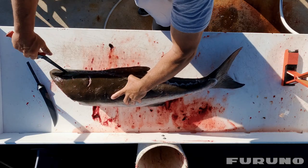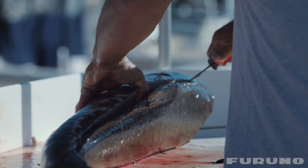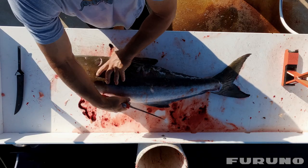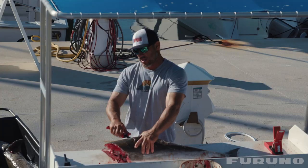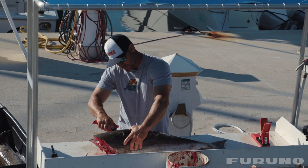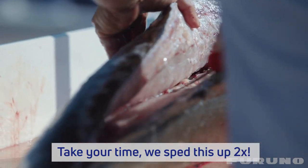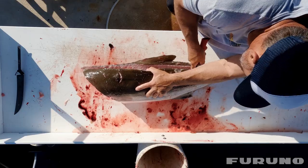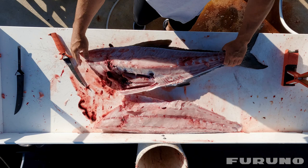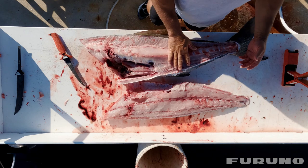We're just gonna work the blade right down the spine. Cobia have giant rib cages right here — what I'm doing is working right up above that rib cage so I have less work to do at the end of the process. And there you go — there's our first side removed from the fish, working all along the backbone to get as much meat as possible.